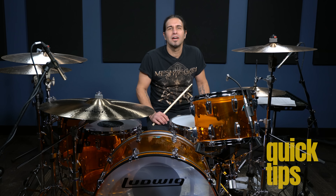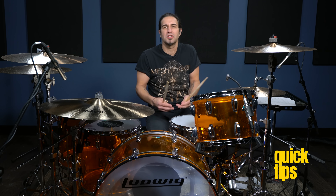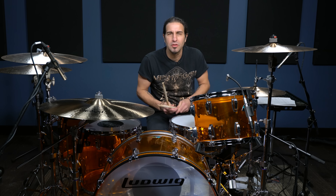Hey, what's up? This is Brian Tisci and I'm here at Drumeo. We're hanging out and going crazy in the world of Bonham. We're sitting here honoring the mighty John Bonham, and what we wanna do is give you five licks that I think all of us drummers should know — John Bonham's top of the heap of all his stuff.